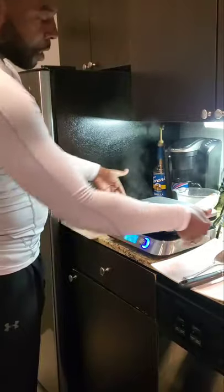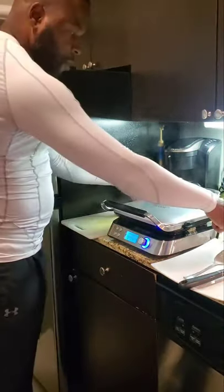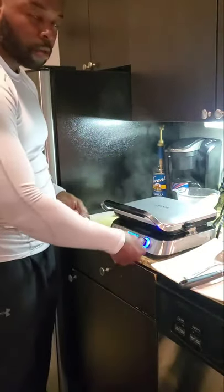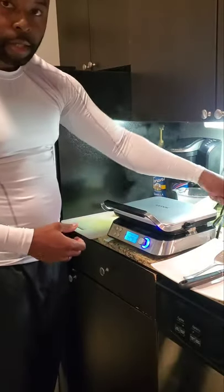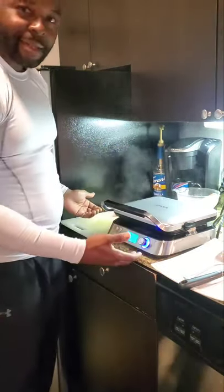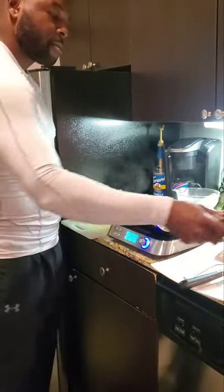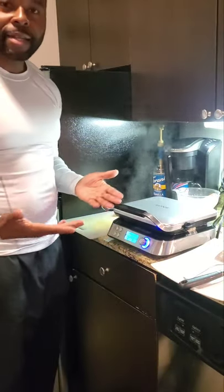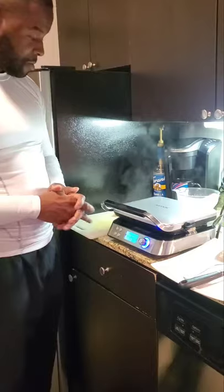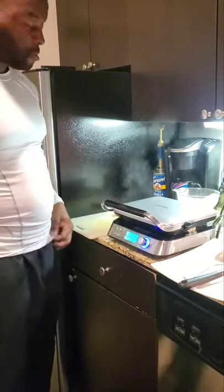Like I said, it was oozing out. I think I'm gonna order a tray to put under this so that all the excess batter can run into the tray, and then once I'm done I could just lift the tray up, dump it in the sink, and rinse it off — instead of having to keep wiping it. I'm a clean guy so I like to have less mess when I'm cooking on the counter.